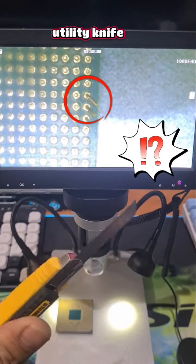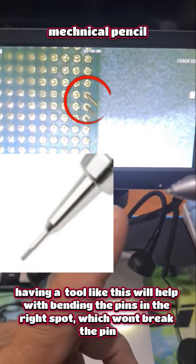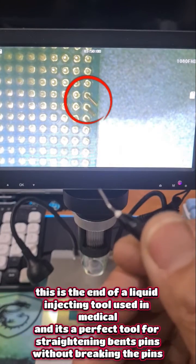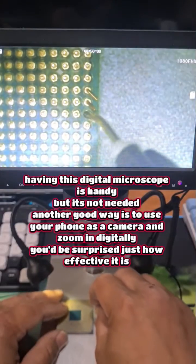A lot of people tend to use something like this where it's nice and thin. You can use something like this because the hole in which the lead comes out of is almost the same size as the pins on the CPU. But I personally like to use this — it has the tiniest little hole in it, as you can see right there. I go over the top of it and then I straighten it.